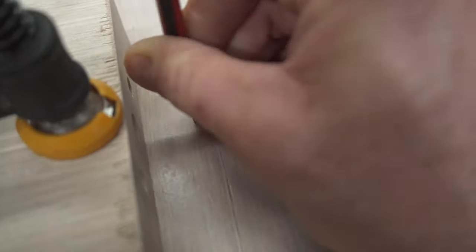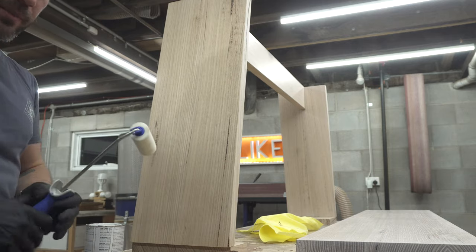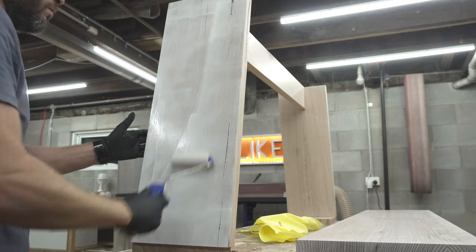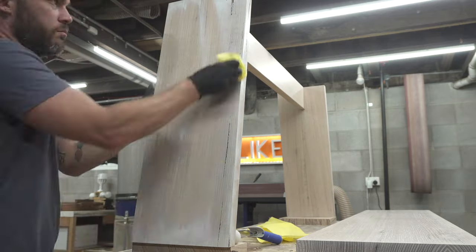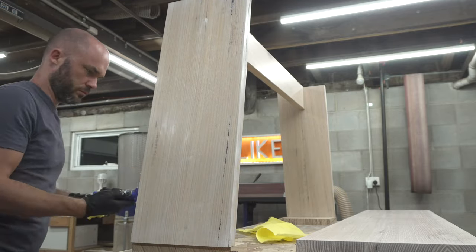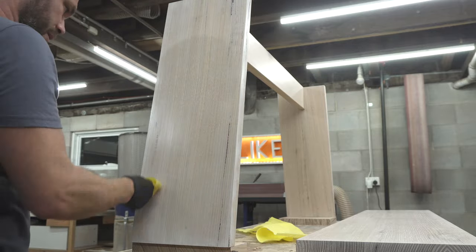I've got the two outside faces and edges to paint next. I'm going to try something slightly different — using a roller to get the paint on. What I'm finding is getting the paint on and then wiping it off with a rag leaves a pretty nice finish. I can then go over it with a brush to add the grain lines back in, but it's about getting that bulk paint on first.